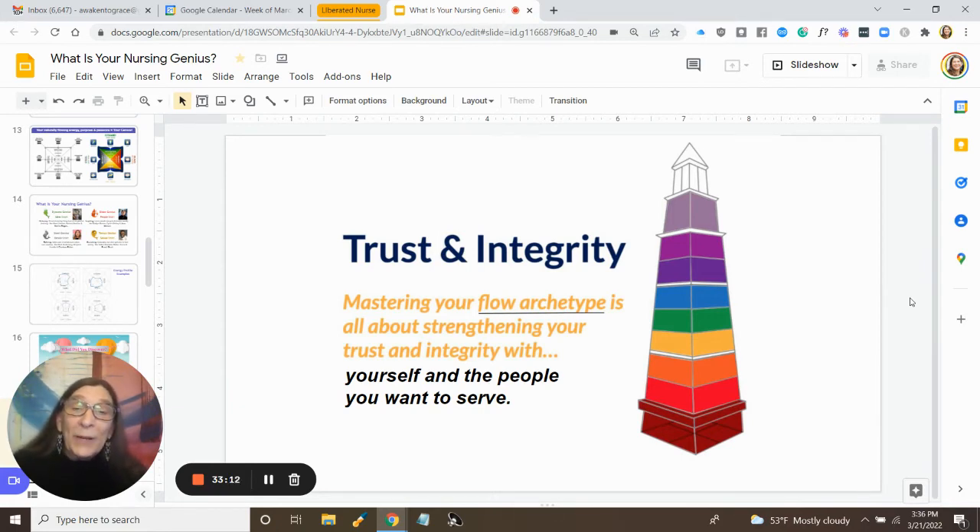As we get to know our flow archetype or energy profile and begin to really practice being in alignment with it and mastering those skills that are supported by our energy, it not only brings out the best in us, but we also become more trustworthy to the people we want to serve — both employers and patients. It also helps us trust ourselves and have integrity with ourselves, because when we're in alignment with our natural energy, we're likely to be doing what is meaningful to us and not in conflict with ourselves.